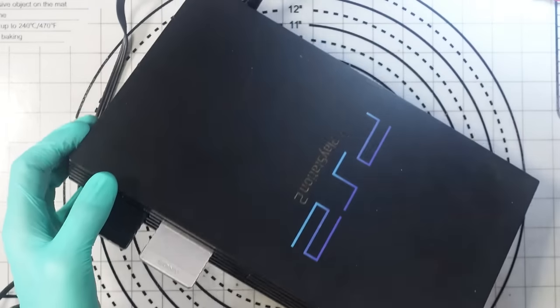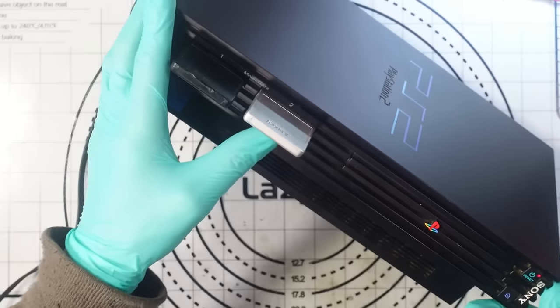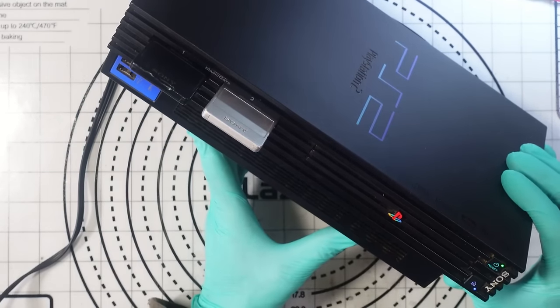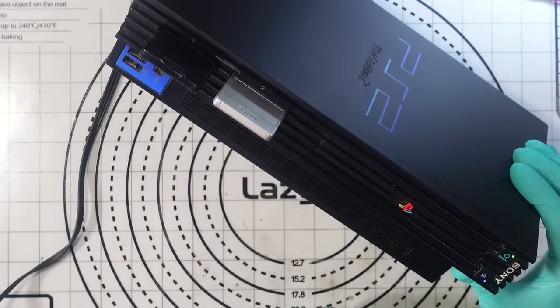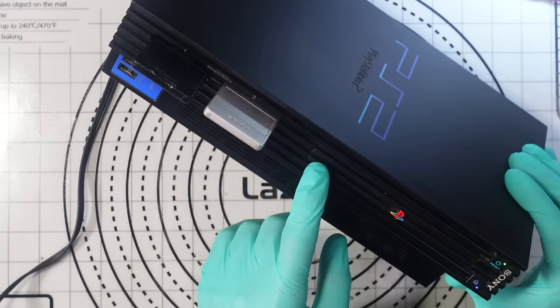Let's turn it on. There we go — we've got the red light and it does power on, as you can see, but it doesn't eject.